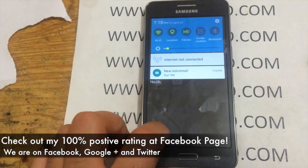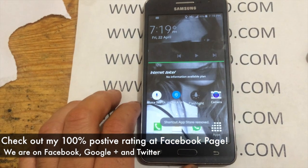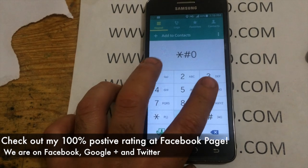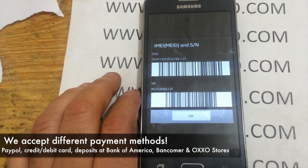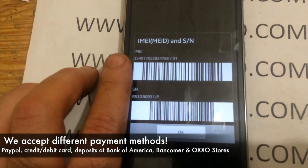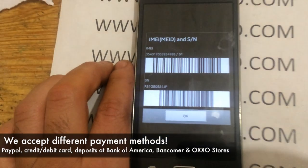This particular device had its signal successfully corrected, so signal began to arrive on the device with the repair service that we did on it. Check out my 100% positive rating on my site. We are on Facebook, Google+, and Twitter throughout the day. We currently accept PayPal, credit/debit card, deposits, Bank of America, Bancomer, and OXO stores for my customers in Mexico.